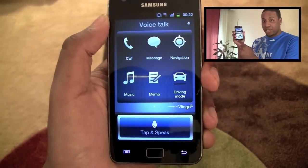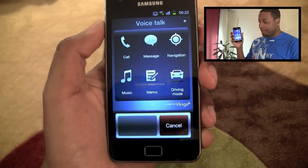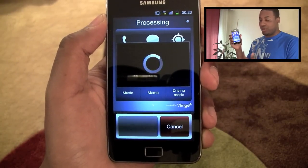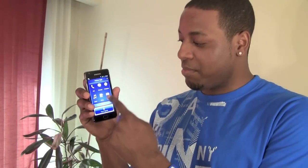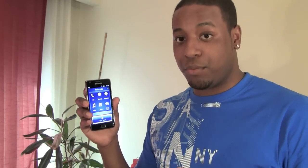At the bottom of the screen there's a widget with some voice options: voice commands, voice talk, and driving mode. If we go into voice talk, you can see a screen with options that tells you what you can do — you can call someone, message someone, do navigation, music, memo, and driving mode. You can either tap these or you can just speak to it if you don't want to take your eyes off the road. You can just say 'hey Galaxy.' 'What would you like to do?'